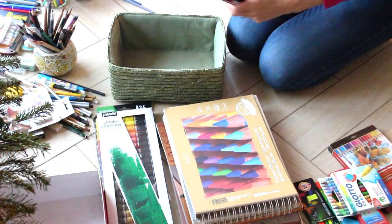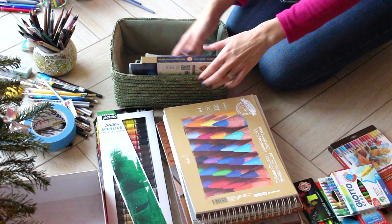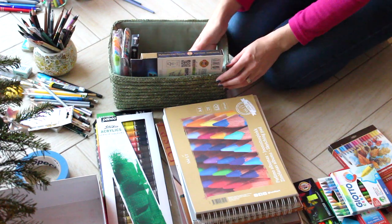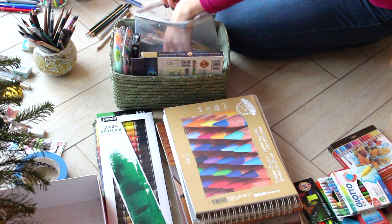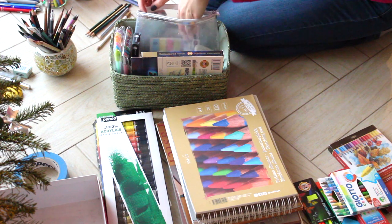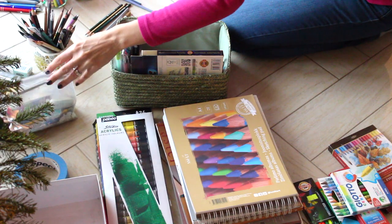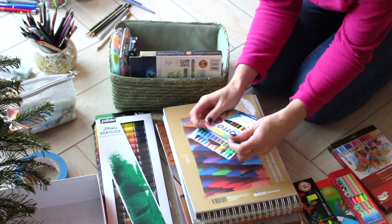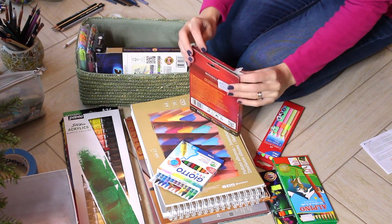Now let's put everything back nicely into the box, sorting out where everything should go. And this is Vox Crayons — I have a video of how I did a drawing with these crayons. If you're interested, check it out. I will leave a link in the description down below.